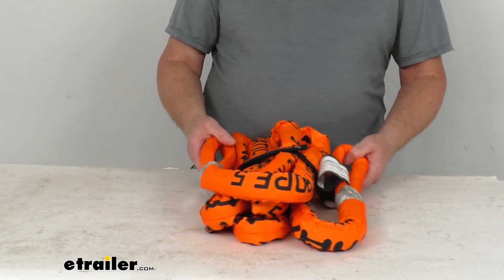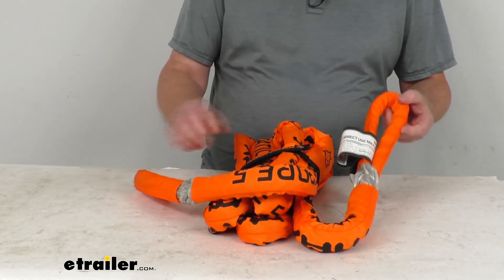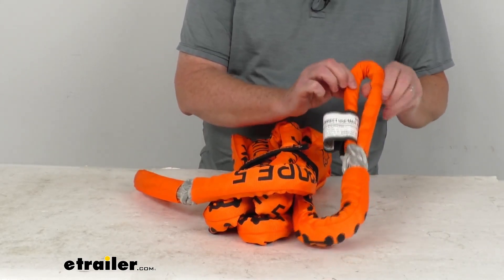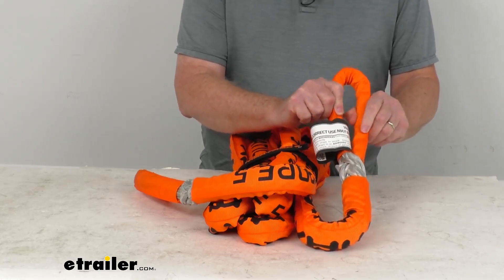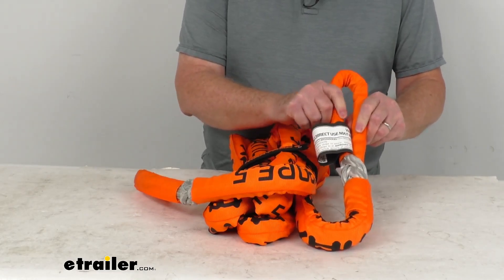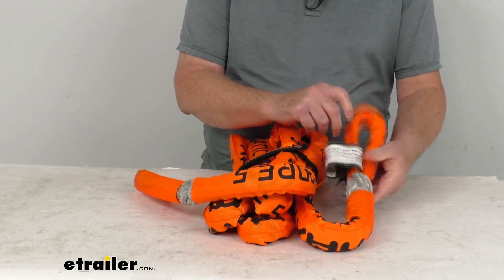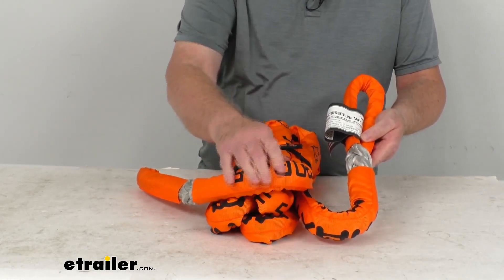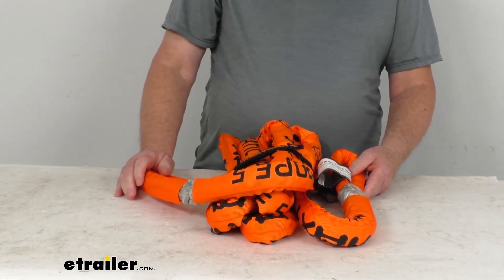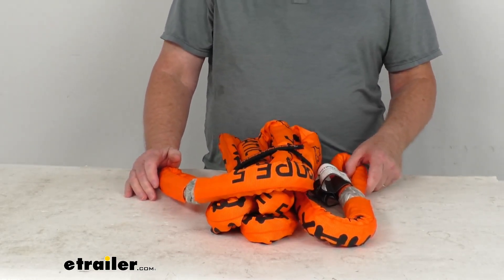A few dimensions: this is a diameter of 18 millimeters or three quarters of an inch, and when we say that, that's actually the diameter of the loops. Basically, that three quarter inch diameter size is the thickness of the loop that will attach to the hook or the attachment point, because the actual diameter of the rope itself is about one and a half inches. The length is five meters, which translates to 16 feet four inches long.